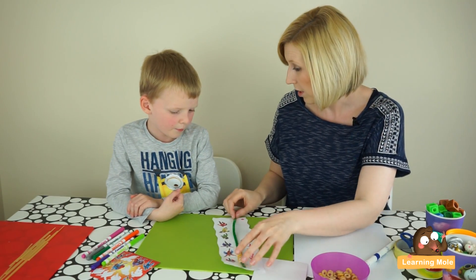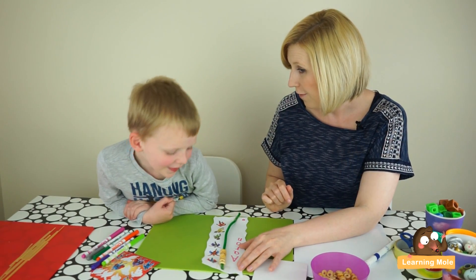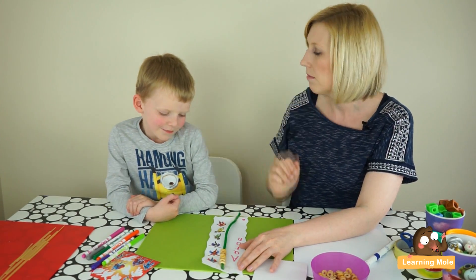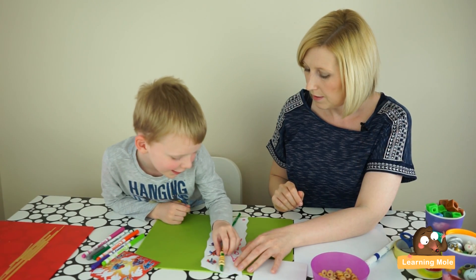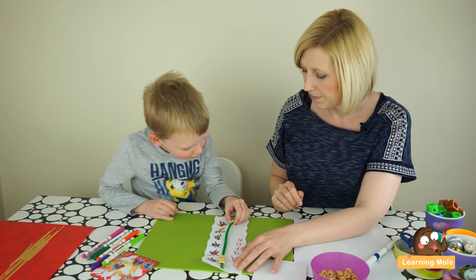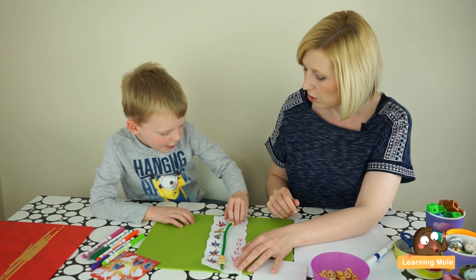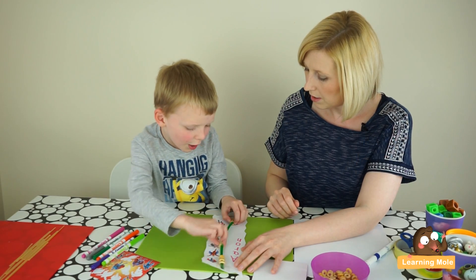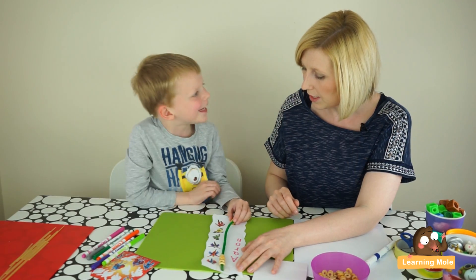This time I'm going to ask you to do some subtraction — some taking away. I want you to do five take away two. So how many are you going to have to start with? Five. So encouraging them to put their five down first and then take away two — one, two. And how many have you got left? Three.